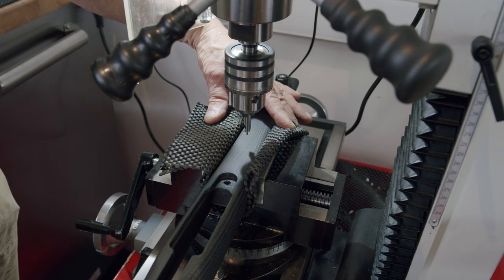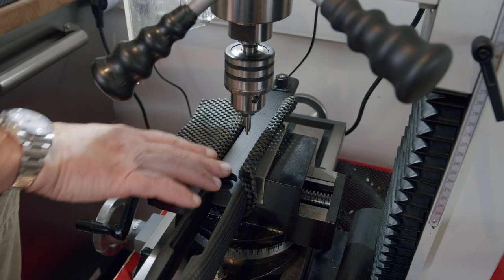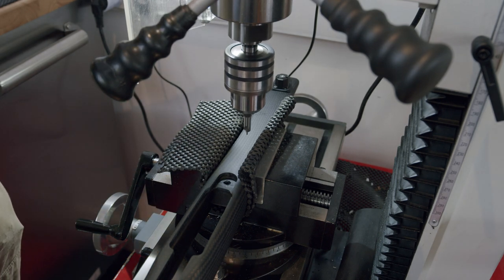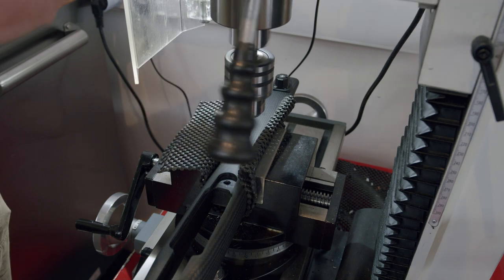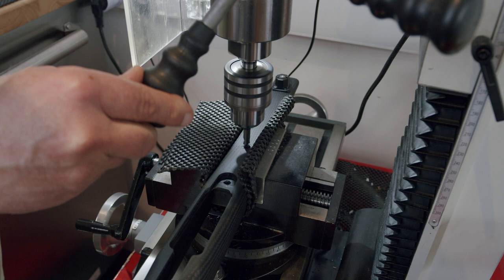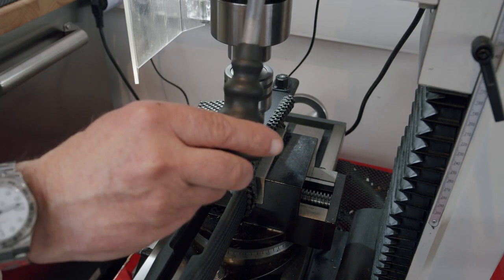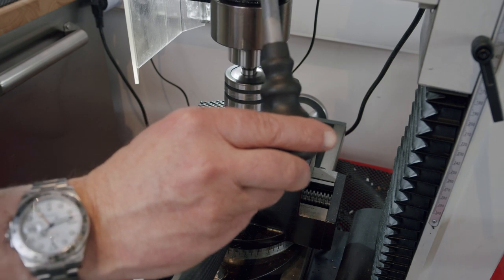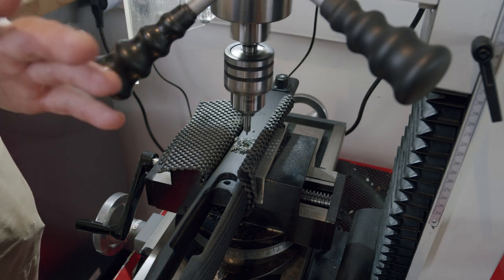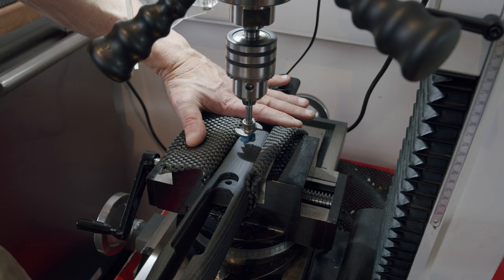I've got my little pilot drill and I'm setting this literally two inches in front of the action, which is nice and far back as I discussed earlier. And that is my pilot hole drilled.